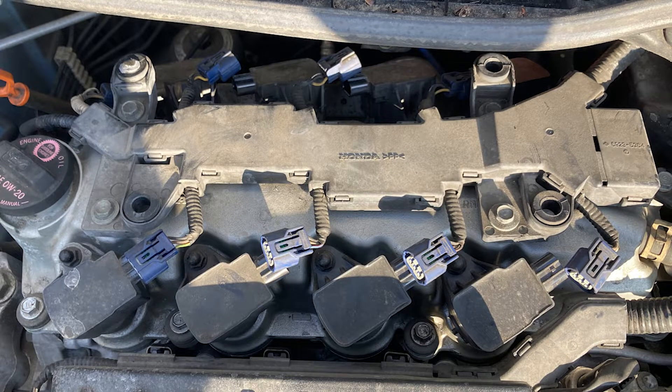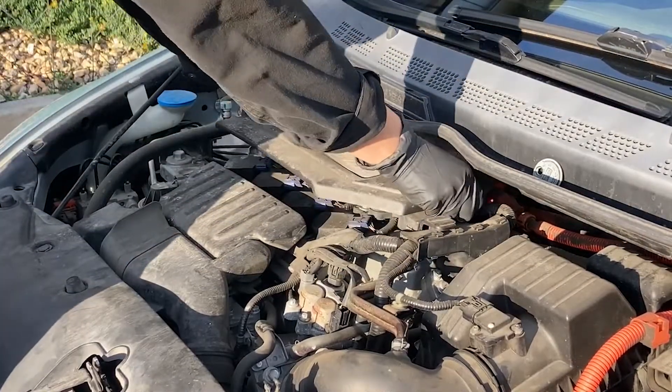This lovely 8th gen hybrid Civic has a 1.3 liter motor with eight spark plugs. Start by removing the plastic cover off the top of the engine.